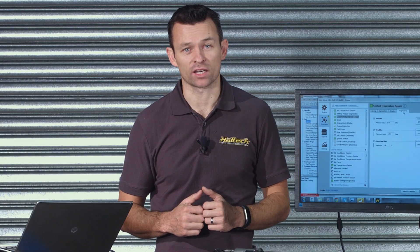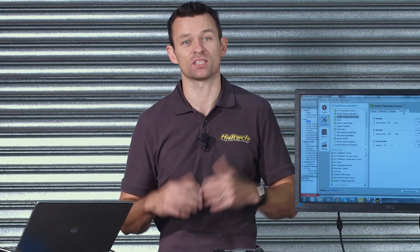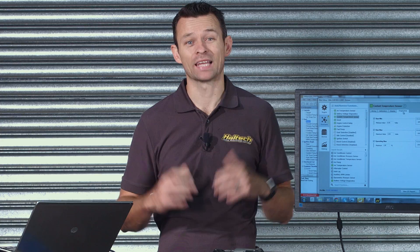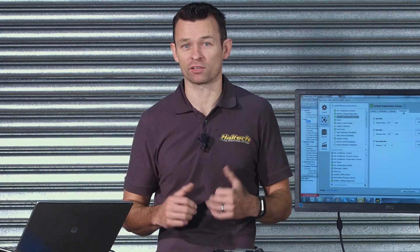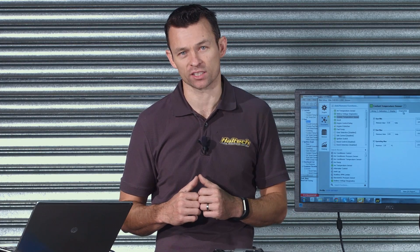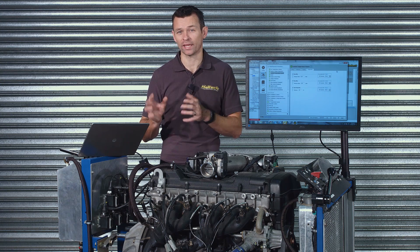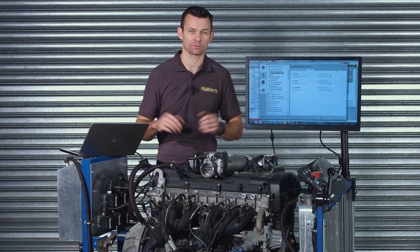The engine protection function can be thought of a bit like a limp mode. It's designed to operate as a fail-safe if the engine gets into dangerous territory. The Elite 1500 and 2500 ECUs are our premium and most advanced product offerings, and they've got the most comprehensive engine protection strategies, allowing the user to set up three independent stages of engine protection.